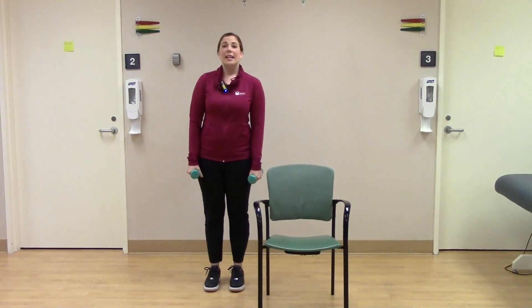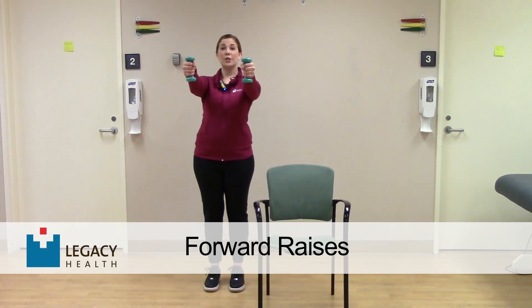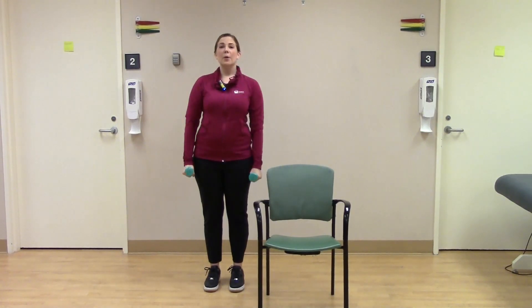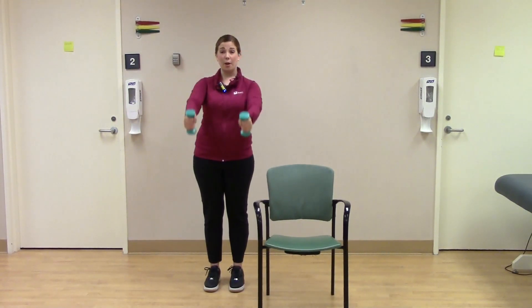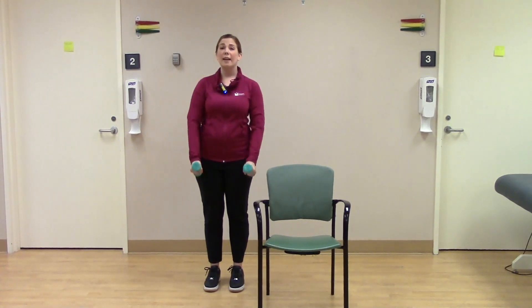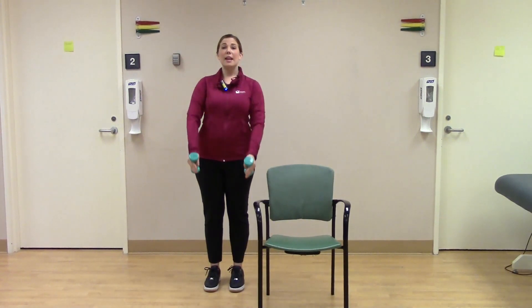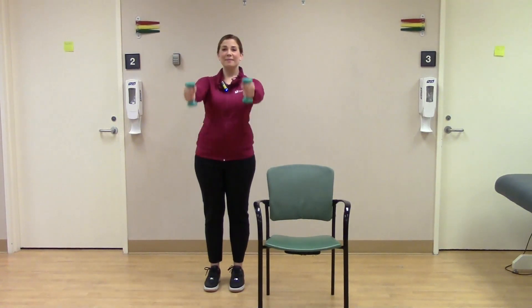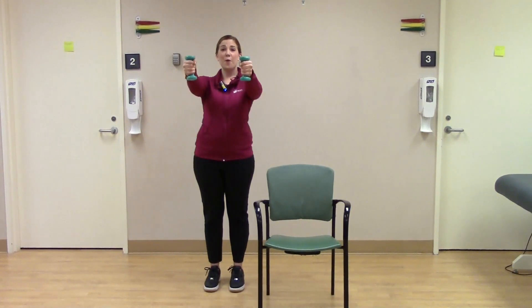The next exercise: we're going to bring our arms straight out in front of us. Roll those shoulders back to start. We're going to lift our arms to shoulder height and back down — again, your pace. If you find that both arms are a little much, you can alternate and just do one at a time. If that's too much, you can drop your weights altogether and just do the arm motions. If you have good posture here, this is work with a weight or without. Let's do five, four, three, two, and one.